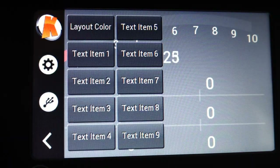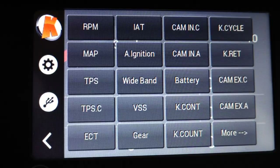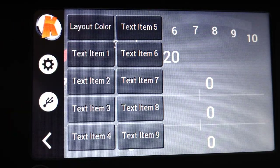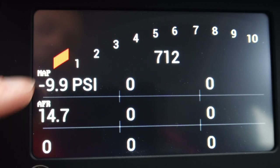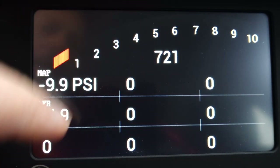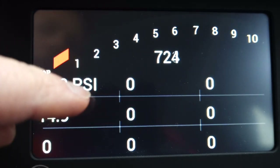Go to layout and text item one, and I'll put that as my boost pressure MAP. So there's my boost pressure. Text items go across: one, two, three, four, five, six, seven, eight, nine. With that, I'm going to set the rest of them.